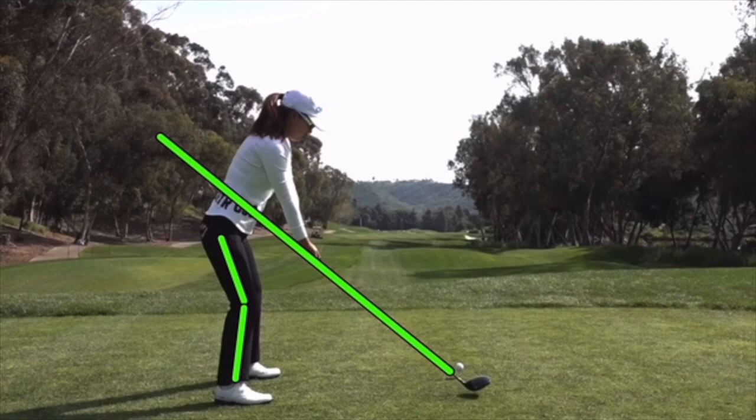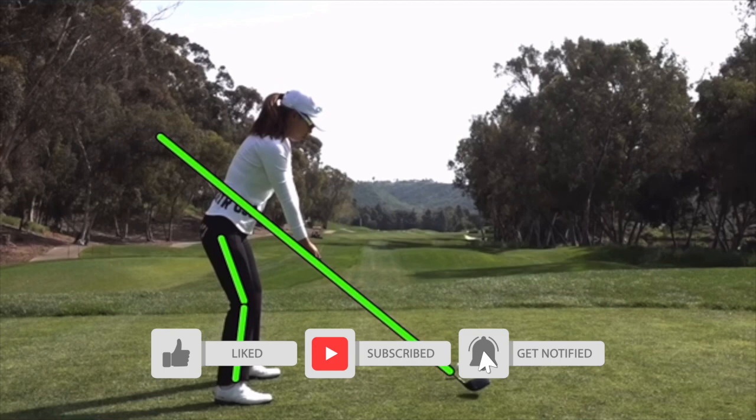In this video let's take a look at the golf swing of Jenny Shin, LPGA star who's really got it going these days. Great golf swing, so let's take a look here. Just a reminder, if it's your first time to the channel, please hit that subscribe button, and if you like the video, hit the like button as well.